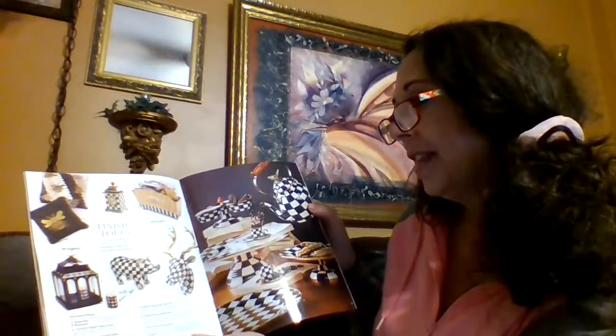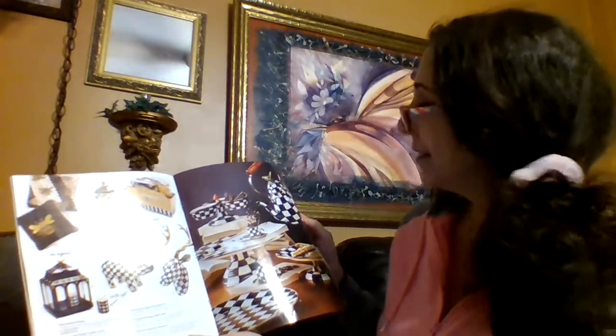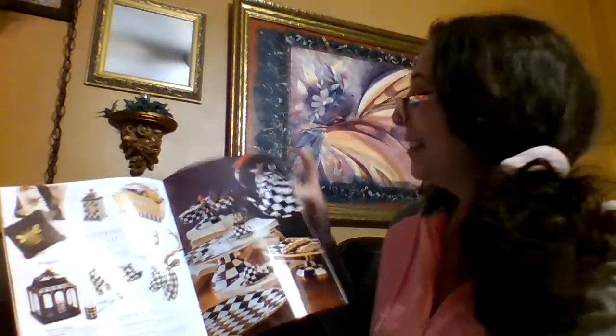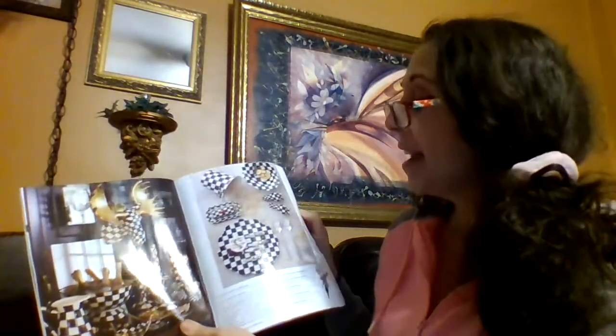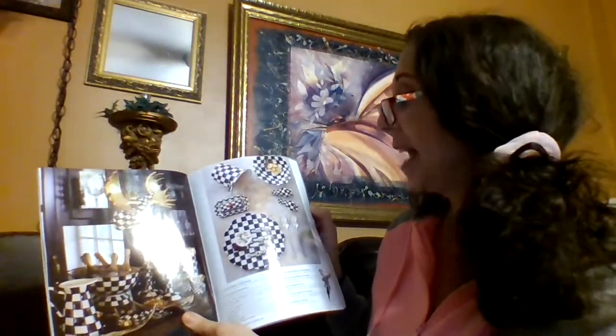More of the courtly check — now I know what that's called. Look at this teapot, so pretty. And those decorative candles — that is so inspiring to me. There's another one coming up in this catalog that I really want to try to make.